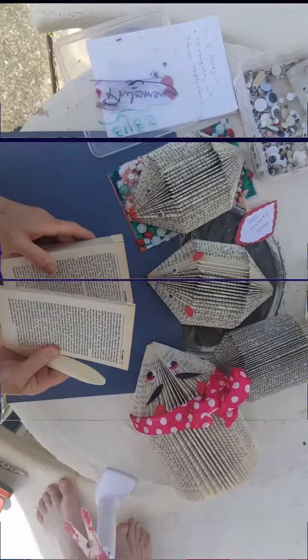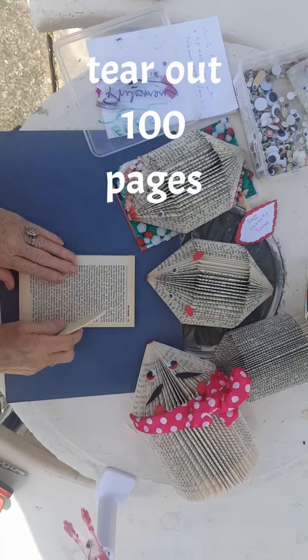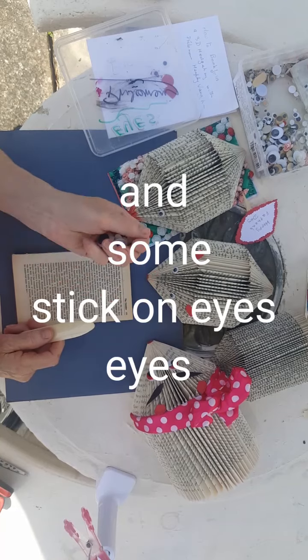So I've got my old book at roughly 100 pages. I've got my bone — you don't really need it — and we're going to have fun eyes.